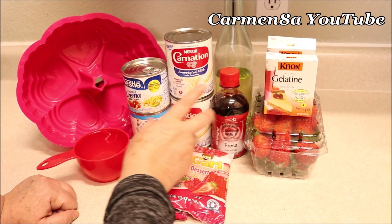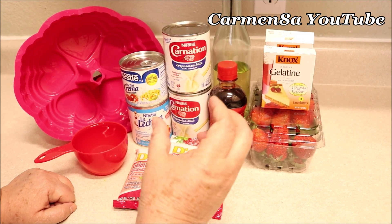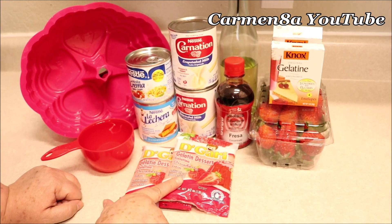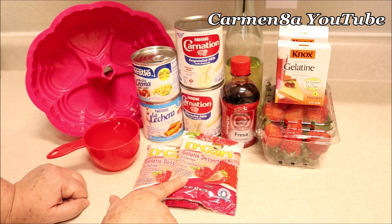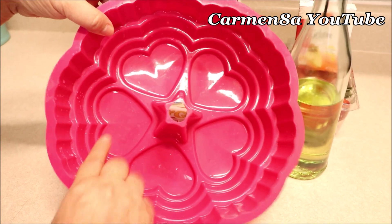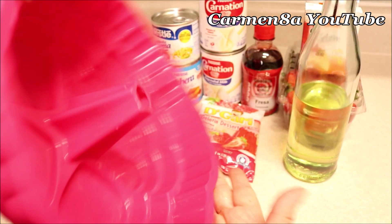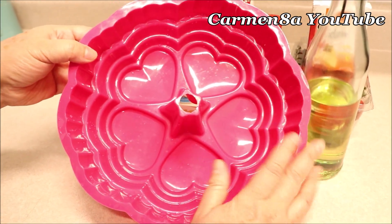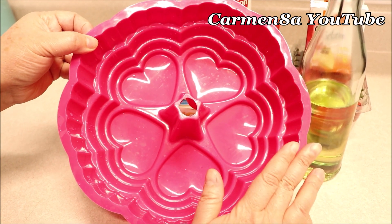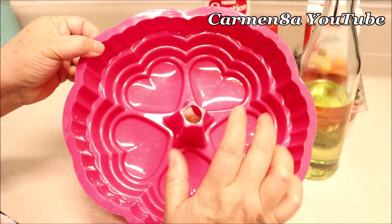Yo le voy a poner seis sobres a estas latas, y le voy a poner las siguientes dos sobres — uno a cada gelatina — para que me quede un poquito más firme. Si le ponen las cuatro tazas de agua, hay dos cosas que pueden hacer: agregarle un sobre extra de grenetina, o reducir nada más a tres tazas de agua en lugar de cuatro. Aceite vegetal es para ponerle al molde. Si va a hacer una gelatina para Día de San Valentín, los corazones le va perfecto. Pero si ustedes no tienen este molde de corazones, no se preocupen — este es un molde de silicón. Pueden utilizar cualquier molde que quieran.